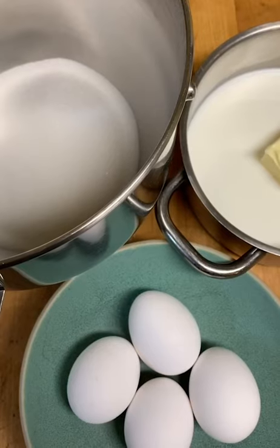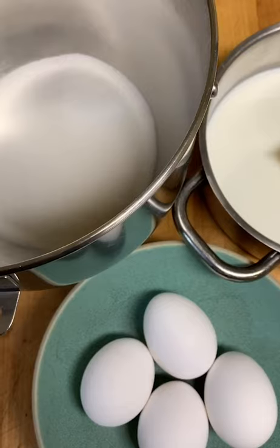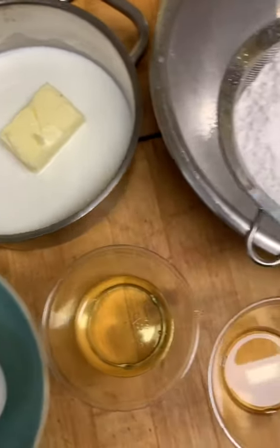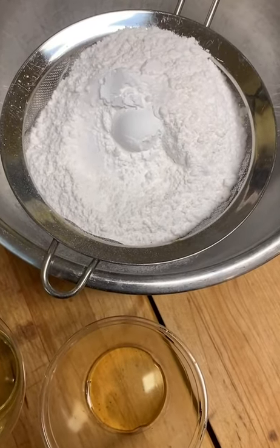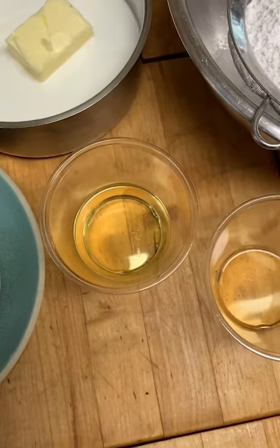We are making a hot milk sponge cake for a strawberry shortcake we're going to put together. You're going to need some sugar, eggs, milk, butter, flour with a little bit of salt and baking powder, some vanilla, and some canola oil. Let's get started.